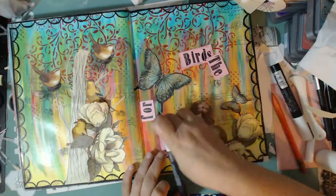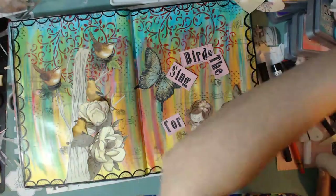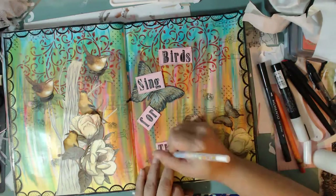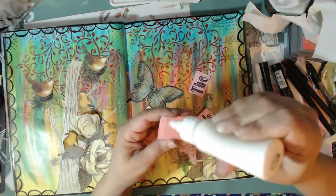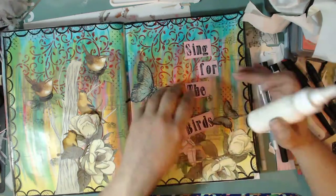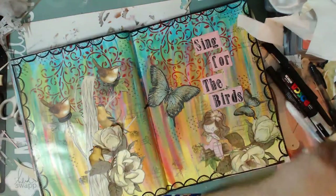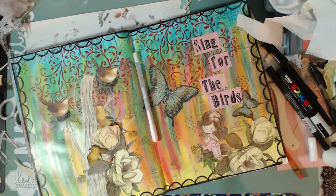I'm also gluing down the edges of my page because they were curling and I wanted them nice and flat. As most of you know, I'm using a sketchbook for my art journal — I didn't buy a fancy mixed media book or watercolor book. I have a watercolor one but didn't want to use it for this because it's a lot of experimenting. I figured I'd use the sketchbook since it's expendable — you won't feel so bad if you mess something up in a sketchbook.